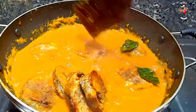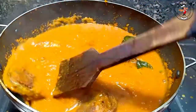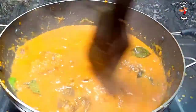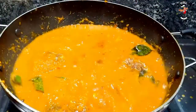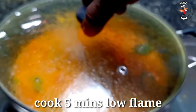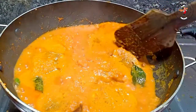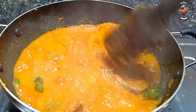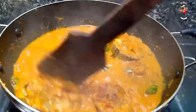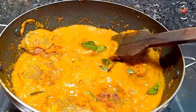We are going to fry the meat and cook it in the pan. We can have about 5 minutes of time. The gravy is quite tight. We have a few more minutes of time to cook.